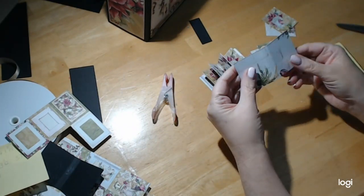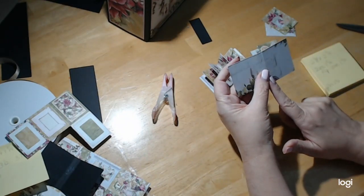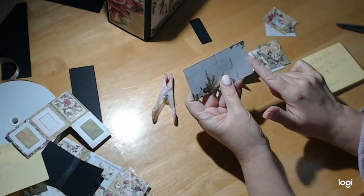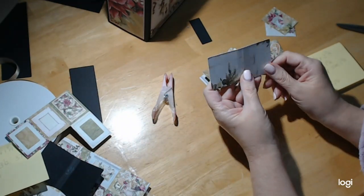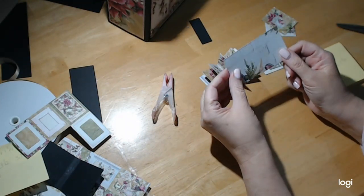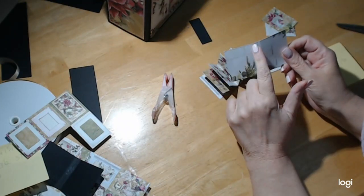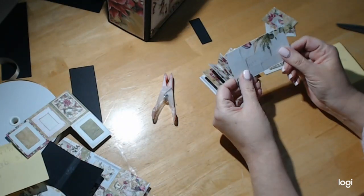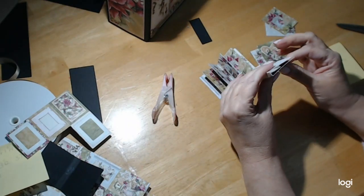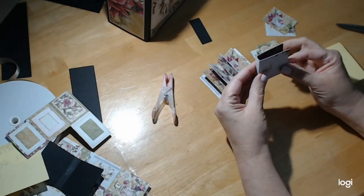Now, how to make the actual book base. The base is two and an eighth across by three and three quarters. You're going to make two score marks to make the spine — put it into your scoreboard, score it at one and three quarters, turn it around, and score it at one and three quarters again. Now we have our little spine and our little book cover.